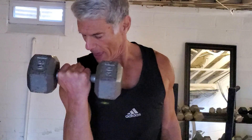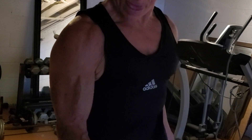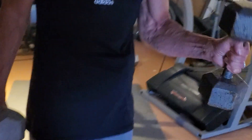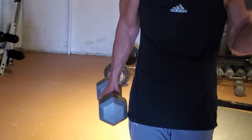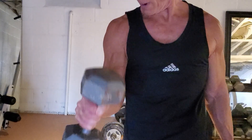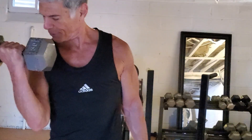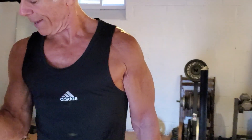It's the old alternate curl. This time I'm turning the wrist on the downward motion — I usually don't do it that way, but it actually feels pretty good today. Getting those forearms more involved than before. Using my 30-pound dumbbells here, trying to stay strict with the form as best I can.